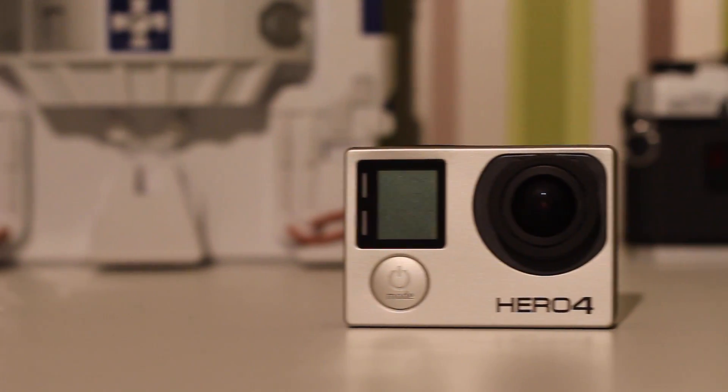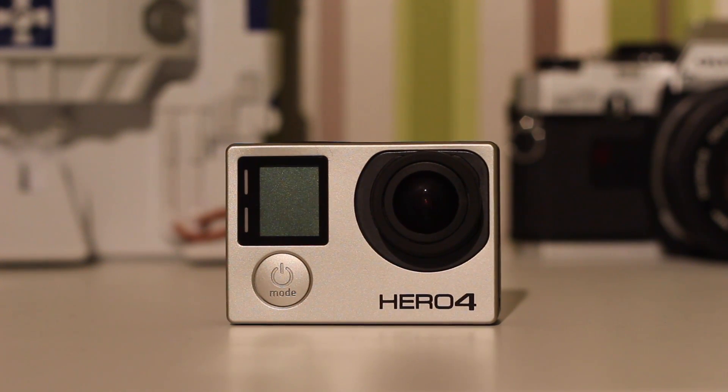Hey, what is up guys, welcome back. Today I'm doing a quick review of the GoPro Hero 4 Black Edition. If you're familiar with this then you should be thinking already this does look kind of similar.